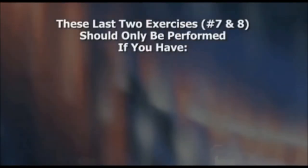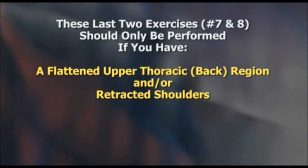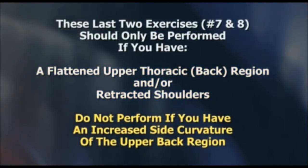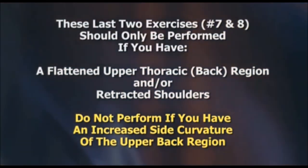These last two exercises should only be performed if you have a flattened upper thoracic back region and or retracted shoulders. Do not perform these last two exercises if you have an increased side curvature of the upper back region.